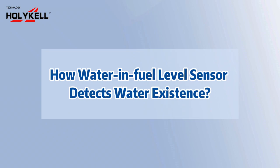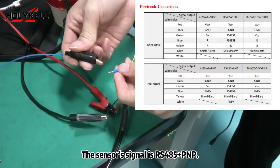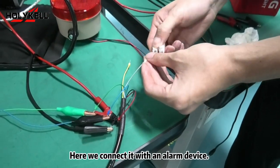How the water in fuel level sensor detects water existence. First, we wire the sensor properly. The sensor's signal is RS-485 PNP. Here we connect it with an alarm device.